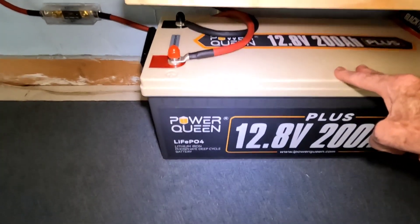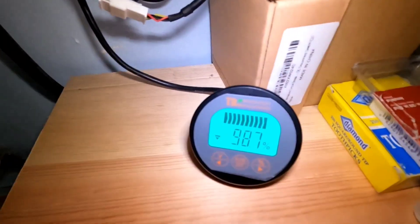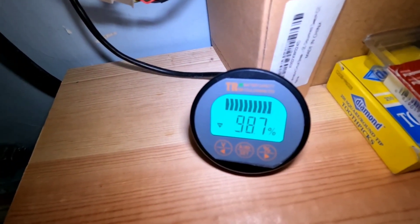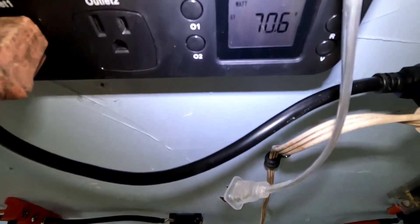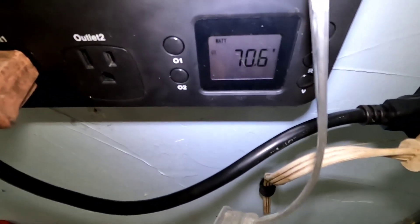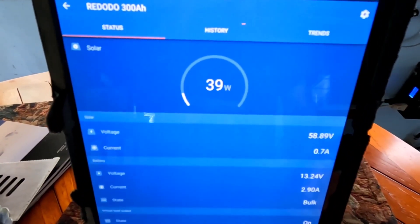I slid the Power Queen in fully charged — it's still sitting at 98.7%. The refrigerator has been running with no solar coming in whatsoever. Let's see if the fridge is running right now — yeah, pulling 70 watts on the fridge right now. That's the last of the light for the day.